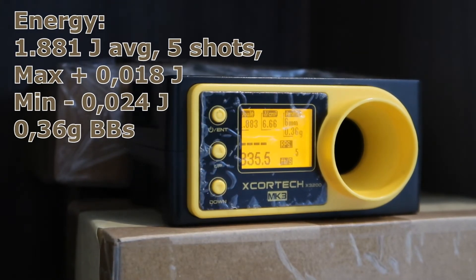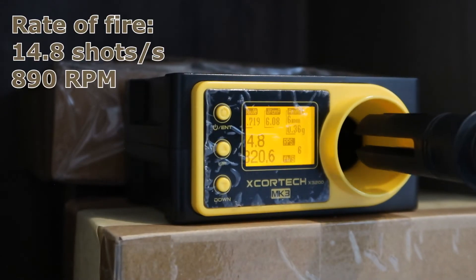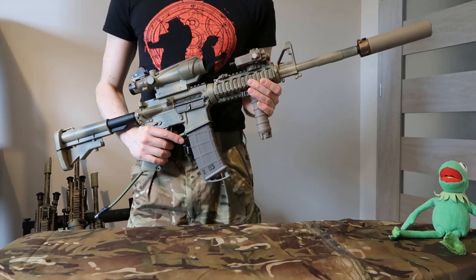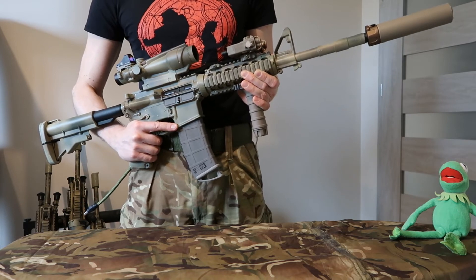It's set to just below 1.9 joules — we'll measure in a moment. Now let's run some full auto. That's all for today. If you like the video, please subscribe, give me a like, write a comment, and hit the notification bell.